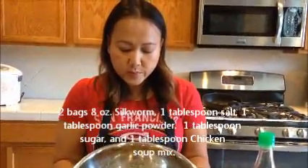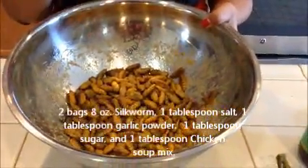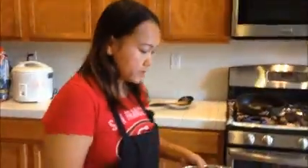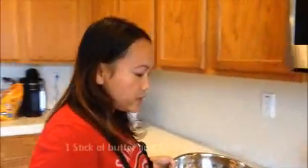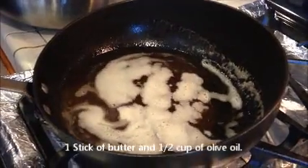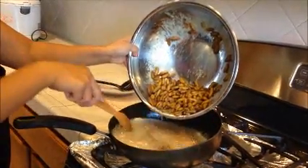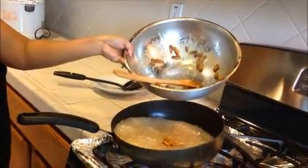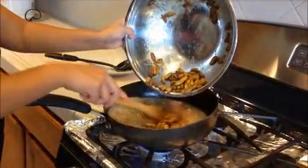I already have one tablespoon of salt, garlic powder, and chicken soup stock here. So, follow me — I'm going to deep fry them. I have one stick of butter and also a half cup of olive oil in the pan. I want the temperature to be medium to medium-high. I'm going to let it cook until it's very crispy.